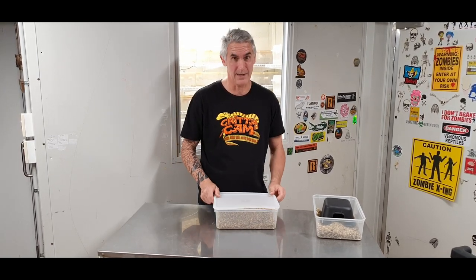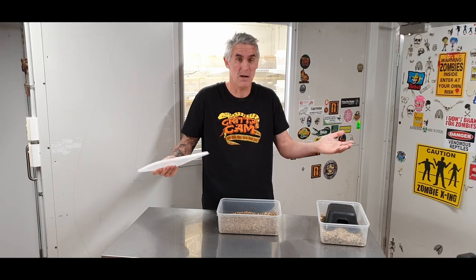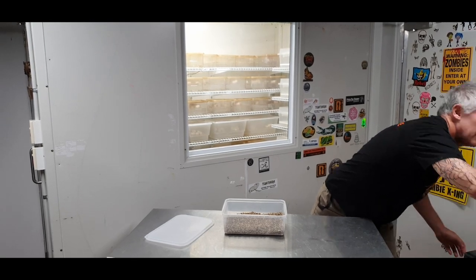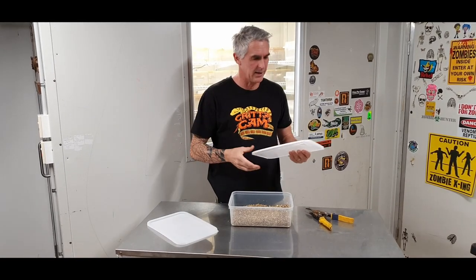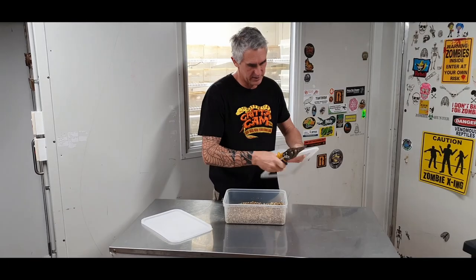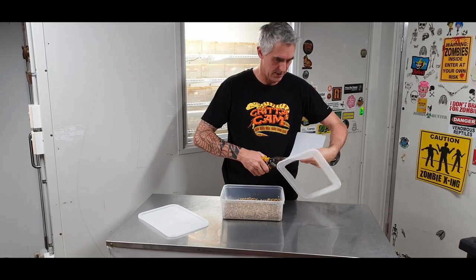You could use anything with a lid — ice cream containers used to be the big favourite, because once you finish the ice cream, what are you going to do with the container? Let's use it! So I'm just going to move this girl out of the way. What we need to do with the lids — I used to like cutting holes out of the lids. Here's one I've already started. Basically what we're going to do is cut the centre out, and for this I use tin snips — they're nice, quick and easy. If you use scissors it can be a little bit difficult.